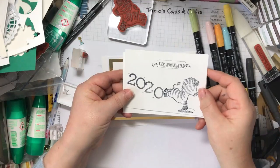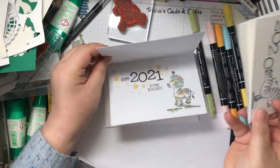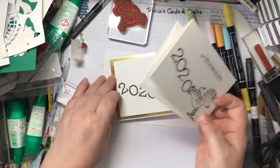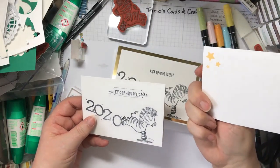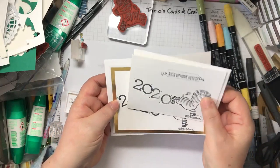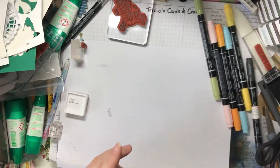So this is the simple card that we're going to make today and this one is the stepped up version. I've done the same sort of thing on the inside as well. I've also decorated the envelopes and done the same thing with this one too. I'll explain a bit more about the stepped up version in a moment.